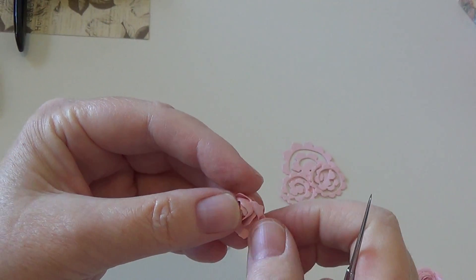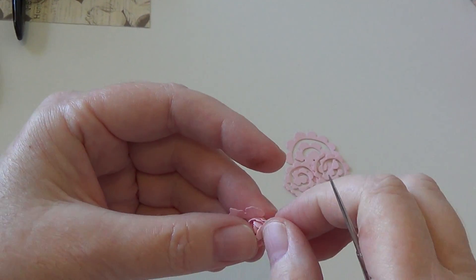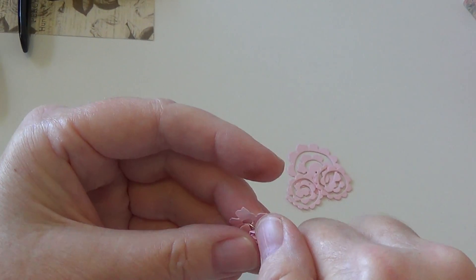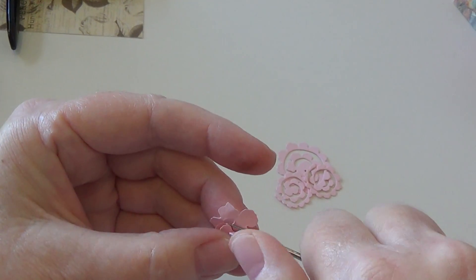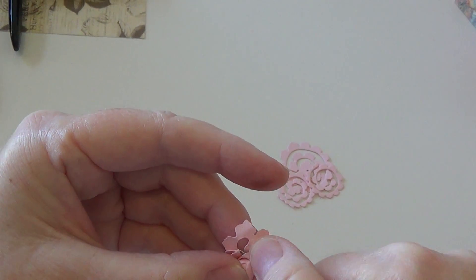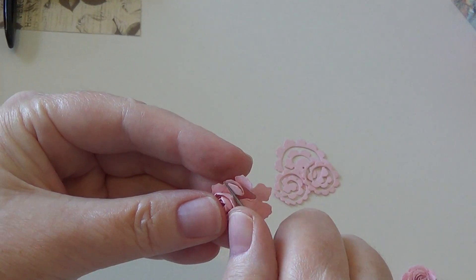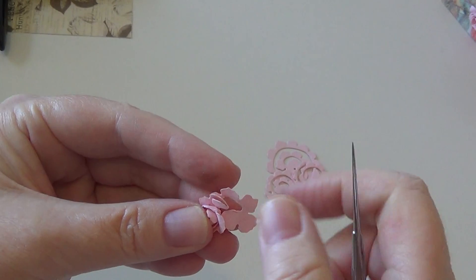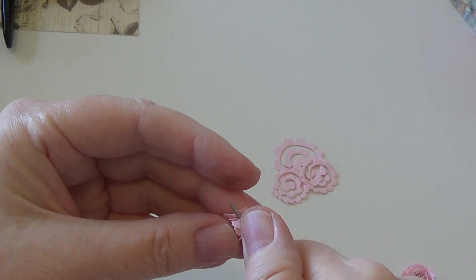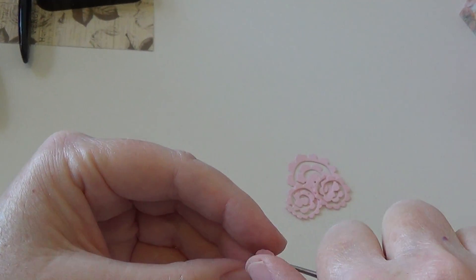What I did was I just re-opened up the edges of the flower like this and I go around and around and around. Because the paper is still wet it's very pliable, so I can keep doing this to the edges. It reminds me a lot of what a cake decorator would have to do going through making flowers for a cake — it's very intense.